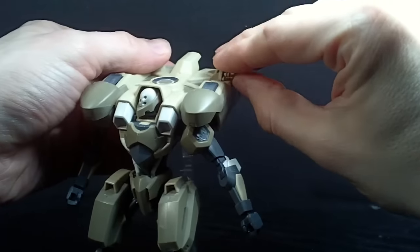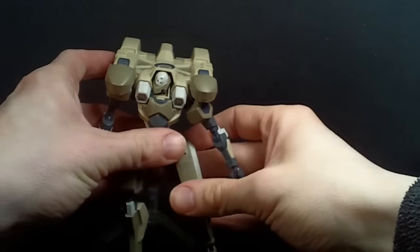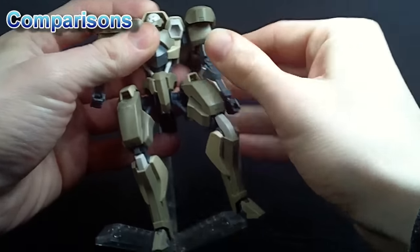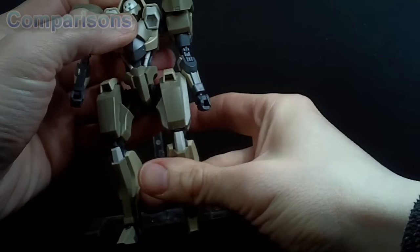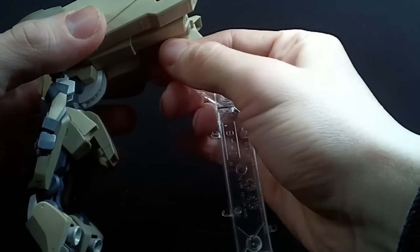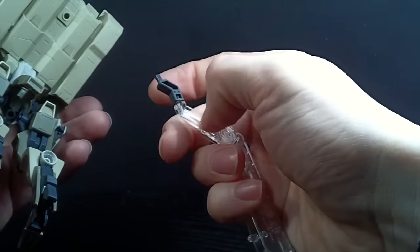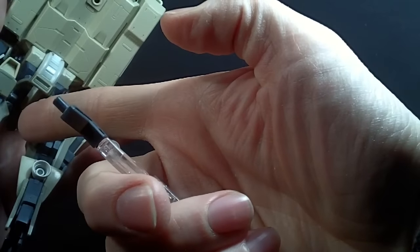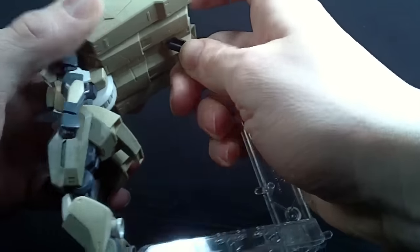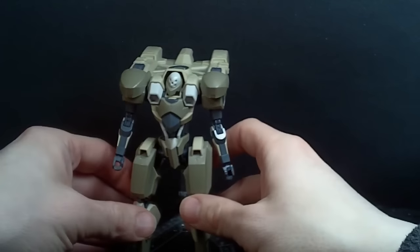The accessories are pretty nice for this model — it has just what it needs. The stand is unique for this model: technically you could just put the stand into its butt, but this version is for the backpack. It just gives it a little more height and allows it to stand straight, which is how I'm going to display it.